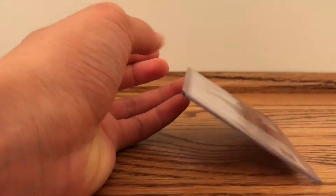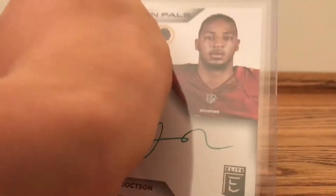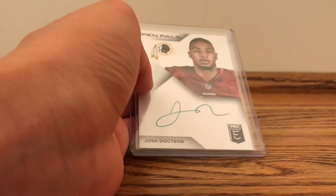And this I actually picked up for like 5 bucks. This is actually exclusive out of 5 since it's green ink. So that's a pretty cool pickup for only 5 bucks — I'll take it.